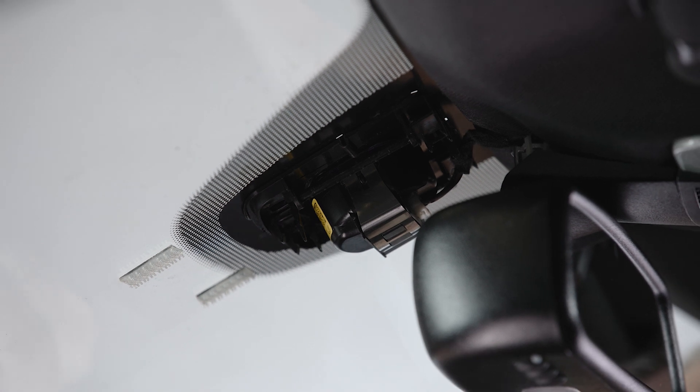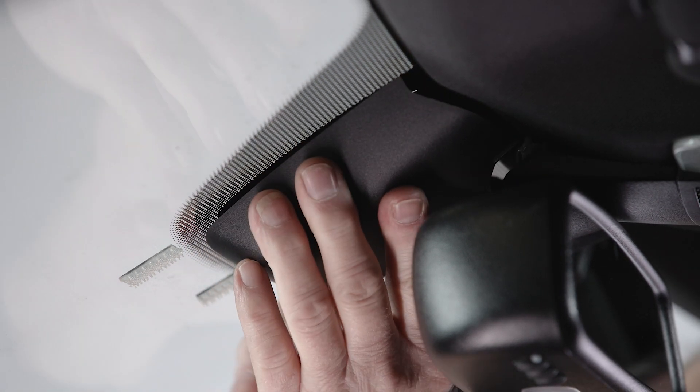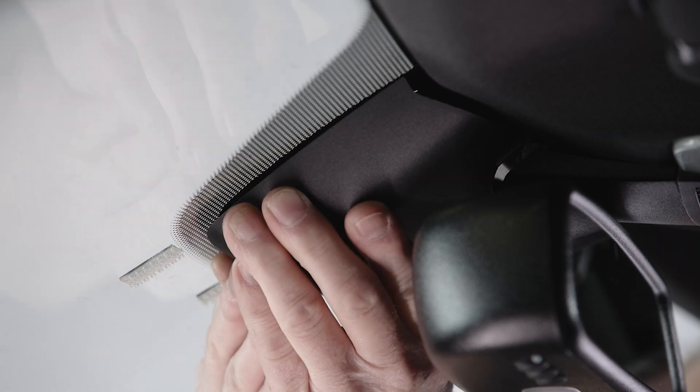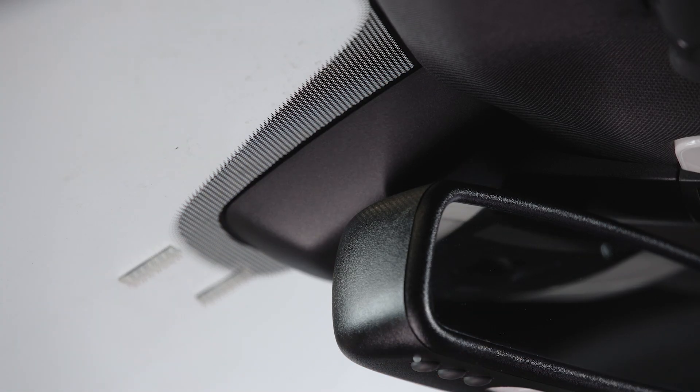Then we'll put the cover back on, aligning it with its bracket, and then readjusting the mirror back to where the customer needs it.